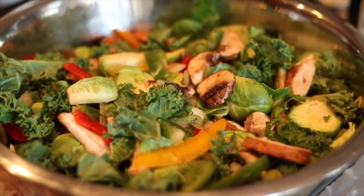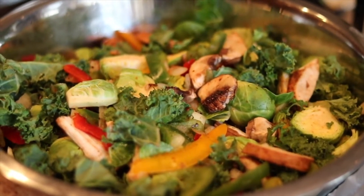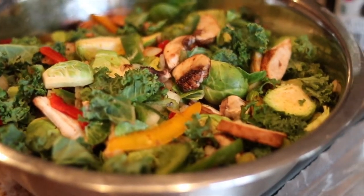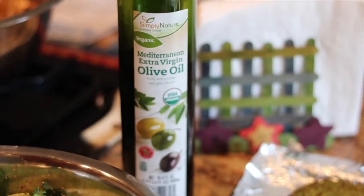Mushrooms, Brussels sprouts, some bell peppers, onions, and some kale. I mix that all together and I'm going to stir fry that with some extra virgin olive oil.